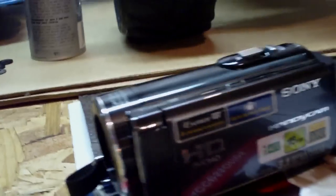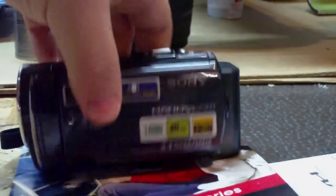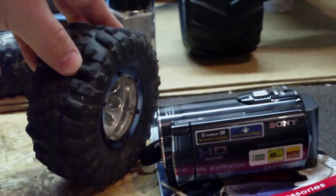Alright, so here's the camera — there it is guys. It is pretty small, perfect size. Compare it to my Proline flat irons — it's a pretty perfect size.